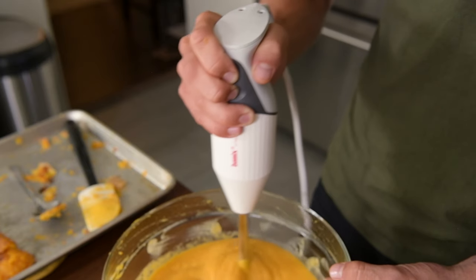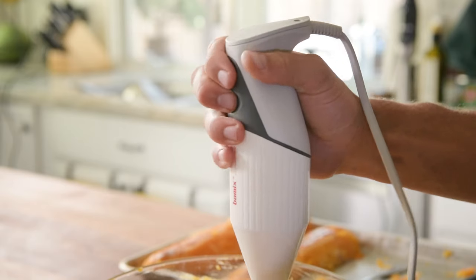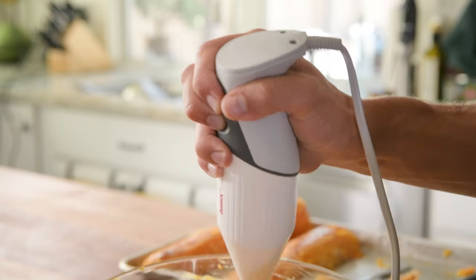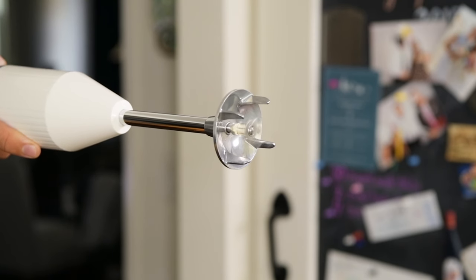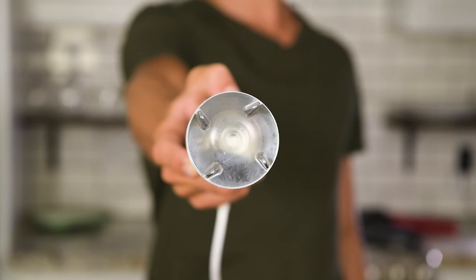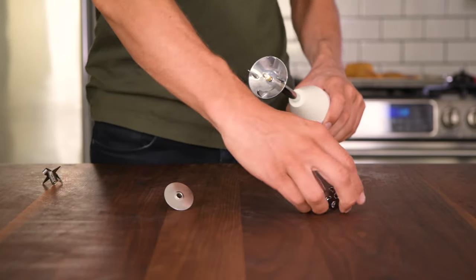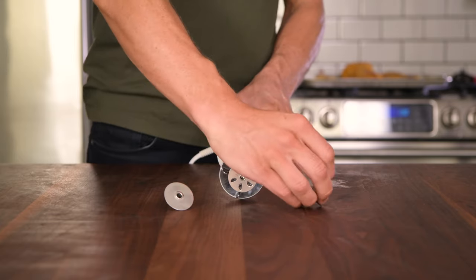The Bomix was also super easy to use. It fits well in the hand, and you don't have to contort your fingers in order to press the buttons. Our favorite part about the Bomix is the fact that it comes with interchangeable blades, so chopping ingredients is just as easy as cutting and aerating, because it comes with blades specific to each of these tasks.